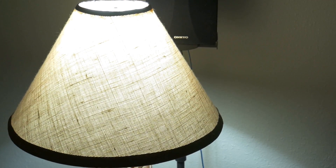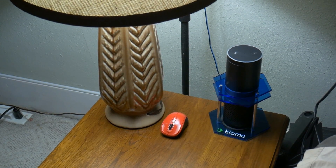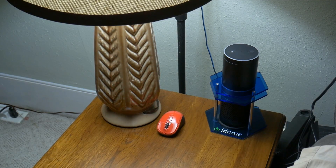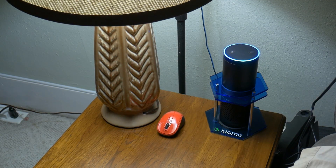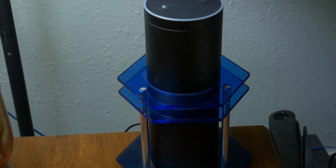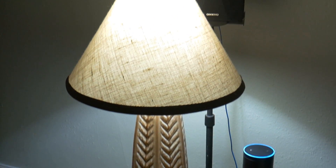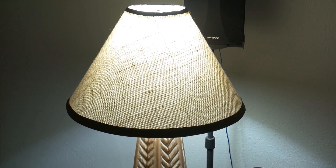We have our Insteon modules set up through the app in the Echo application. So now let's see what we can do. I can say: "Echo, lights off." And there you go — two lights went off. Now I can also say: "Echo, lights on." And there you go.